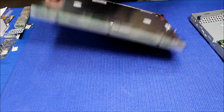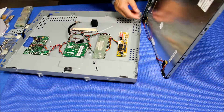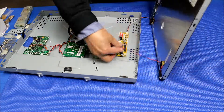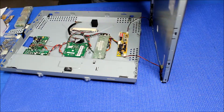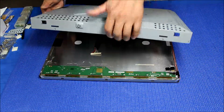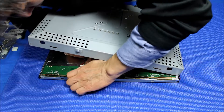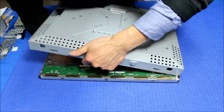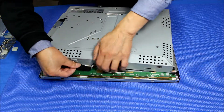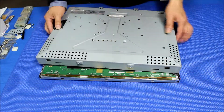Now we mount the screen back. Place it like this — mount here, one here, the other one here. We're going to set it face-down because we need to connect this wire, connect this wire, and connect this wire back. Carefully secure the connections with a tip.